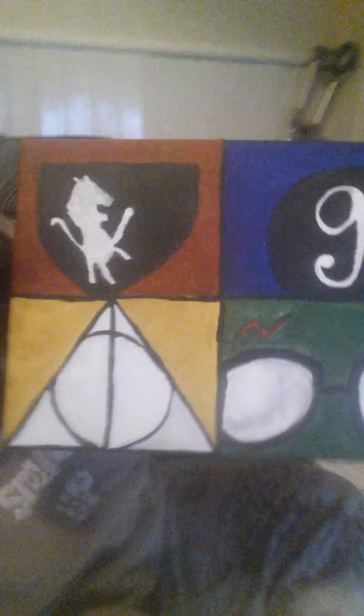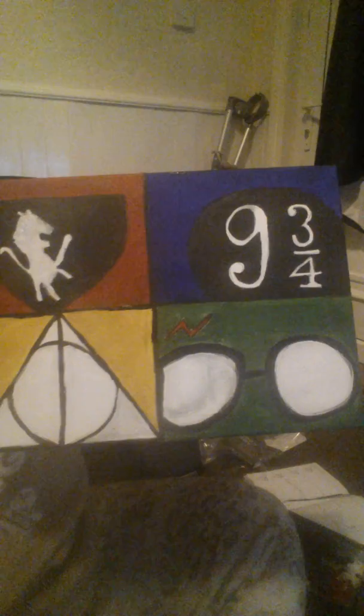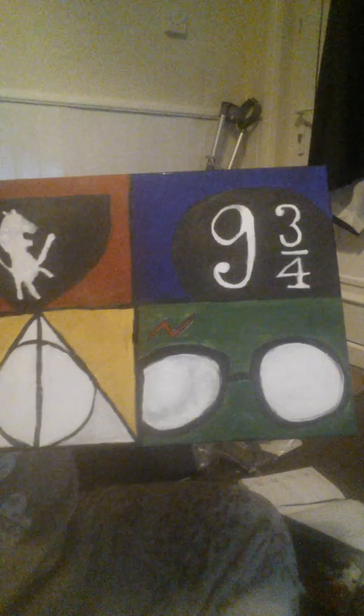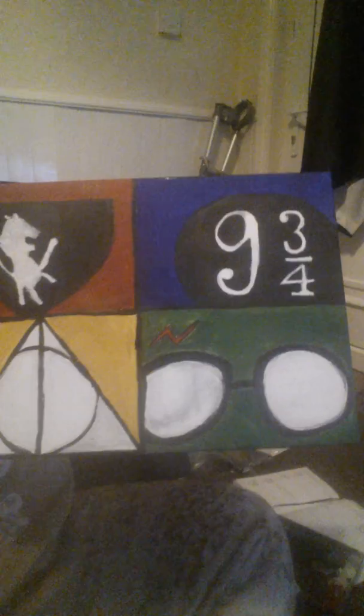So basically I just did four black squares and then painted a symbol on each one. I did a symbol for Gryffindor — and the other ones are Platform 9 and Three Quarters, the Deathly Hallows, and Harry's glasses.